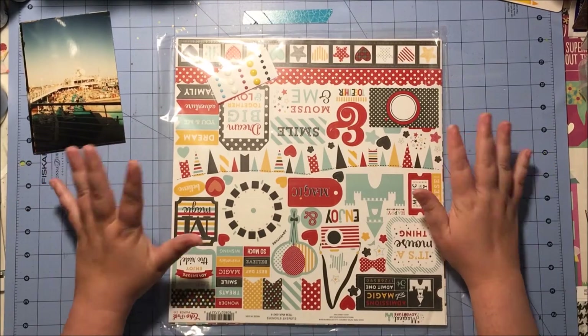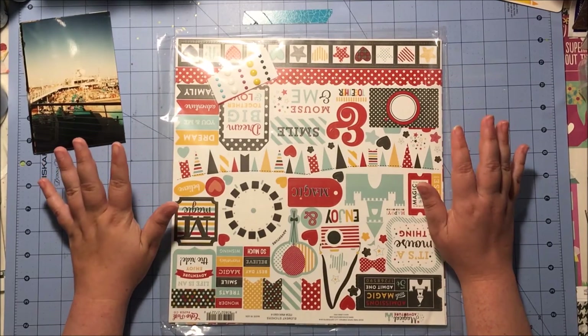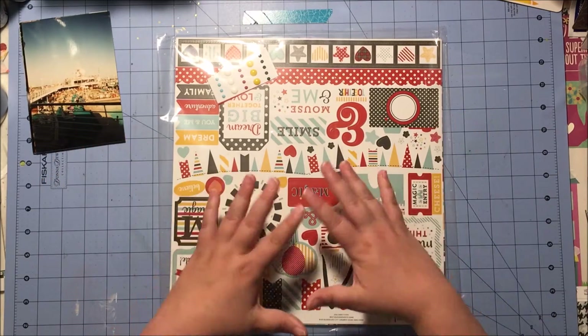Hi everyone, this is Rachel and I'm here sharing my August 2016 Scrap Room Double Shot Kits along with the things I chose from my stash to go along with them to create a slightly larger kit.